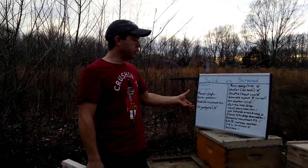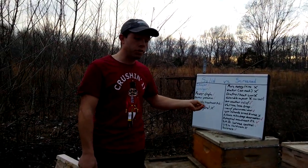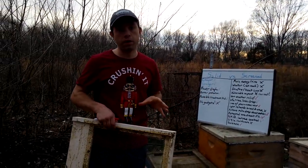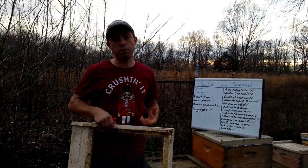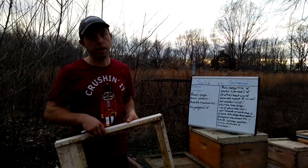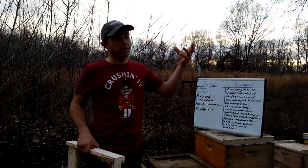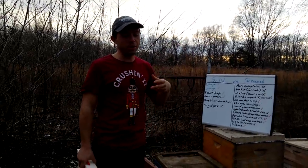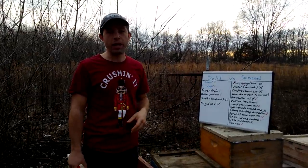So that is the solid side — there's really not a whole lot to it. The biggest drawbacks are the no gadgets, which we are about to get into on the screen side, and if you're in a really hot area, it might be really nice to have a screened bottom. In Tennessee, we're just victims of circumstance — we have the northern areas throwing punches, and stuff coming off the gulf and out west throwing punches. We're right in between, so it depends on who punches the hardest weather-wise.